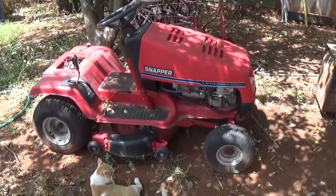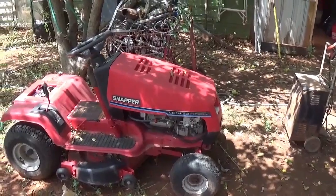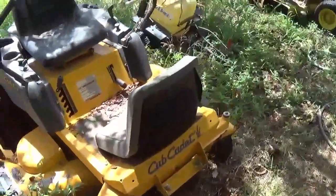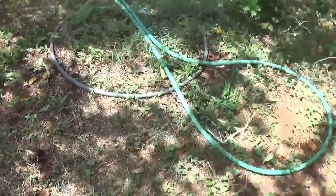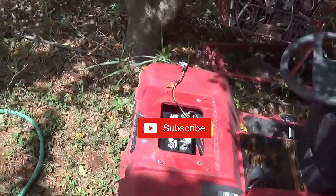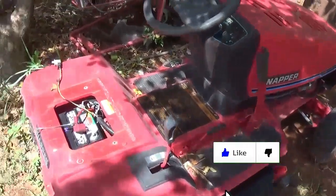Hey, hello scrappers! Peanut butter came out to supervise. I brought this snapper in a month or so ago. I think this might be the seat for it, or it's a Murray seat — I'm not sure if it'll fit. It doesn't have the metal bracket, so I have to find where I put that. Will it run? That is the question — little 38-inch cut.